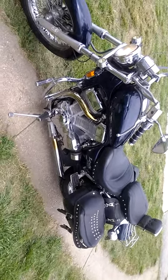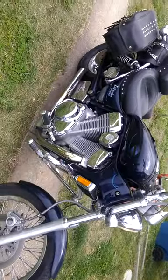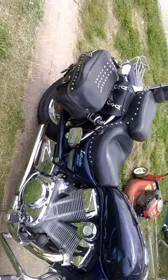Runs beautiful. Let me know what you think. I'm not a real big fan of all this stock stuff, so I'm probably gonna do a lot of customizations on it.